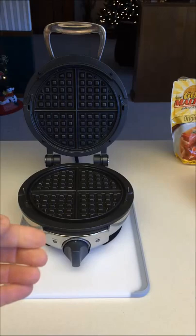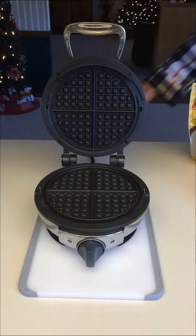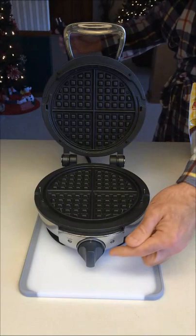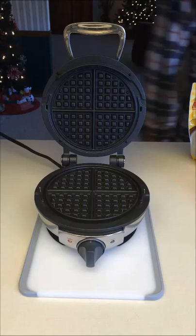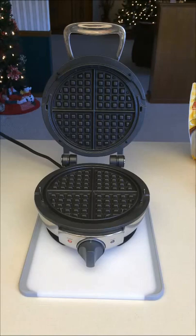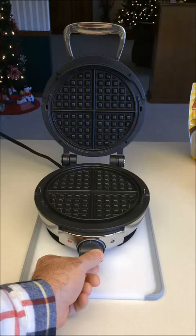To start, plug in the iron. On the left side you'll see a little LED light that turns red when plugged in. When you plug it in, make sure the browning level is in the off position so it can set up properly. Once it's ready, I'll turn it to the browning level I like — I like number three.